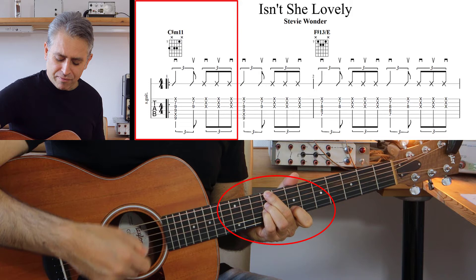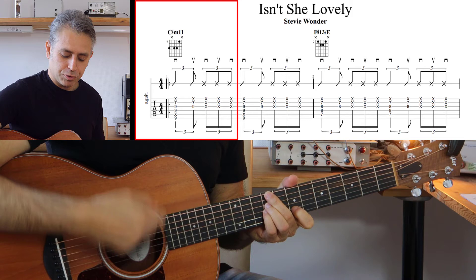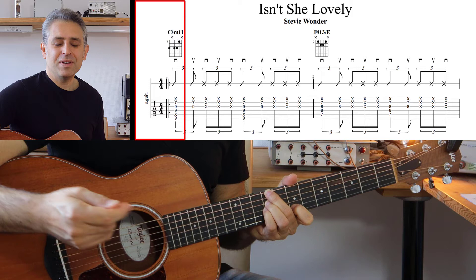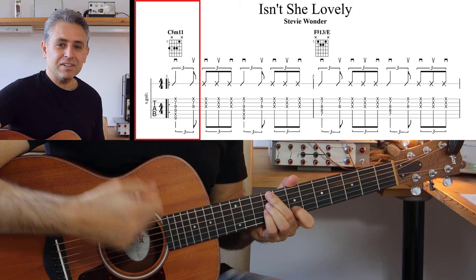Andiamo a vedere con la nostra mano destra che tipo di ritmica possiamo fare. Abbiamo un movimento verso il basso dove andiamo a eseguire tutte e sei le corde, anche se la quinta e la prima corda sono in mute, quindi sono bloccate. Dopodiché andiamo a suonare leggermente i primi suoni verso l'alto.